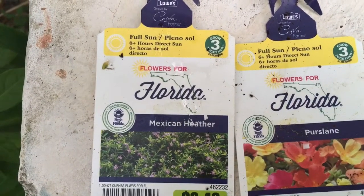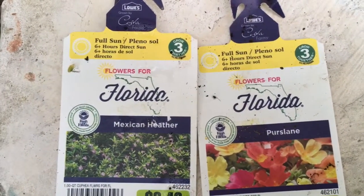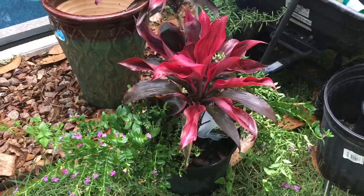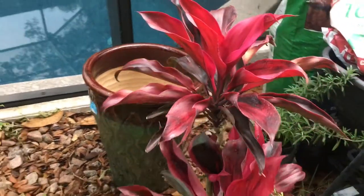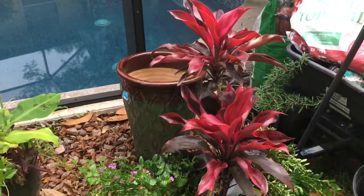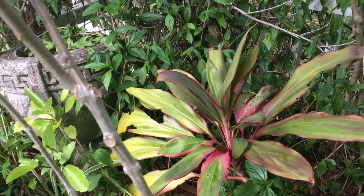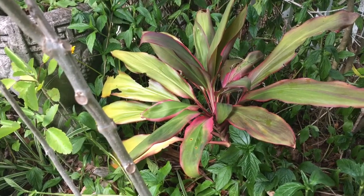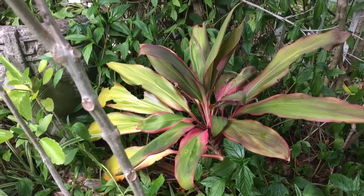The Mexican heather does well in direct sun — six-plus hours — and they do well in containers too; they're a good little filler plant. I'm also going to be using this cordyline variety, which has a little bit smaller leaves than the regular cordyline. The other cordyline I already have has bigger leaves — I was told that one is another variety of cordyline. This one doesn't get as much light, so the colors aren't as red; the red comes from the amount of light it gets.